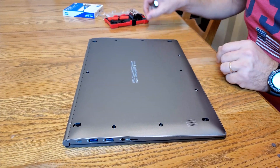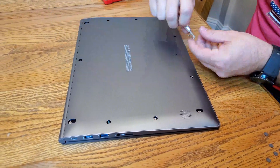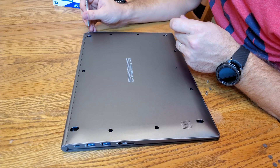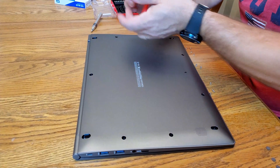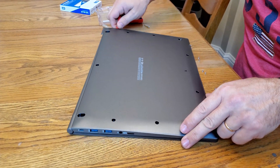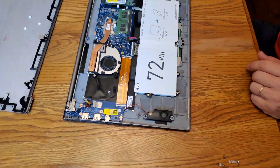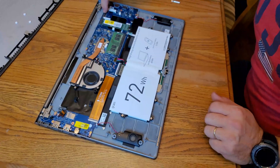Set those on the side, then we need a Phillips head. Now we're gonna have to lift up this back panel, and I'm using these plastic pry tools. That's it, and this is what the LG Gram looks like inside.